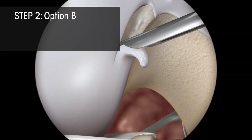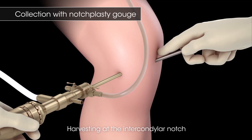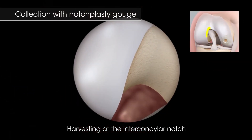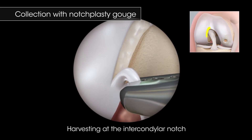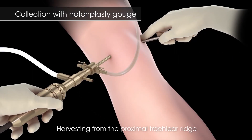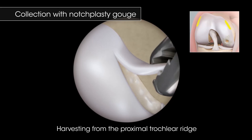Collection of the Patient's Cartilage with a Notchplasty Gouge. For harvesting at the intercondylar notch, flex the knee approximately 90 degrees. Starting at the anterior aspect of the notch and working laterally, use the gouge or ring curette to elevate tissue from the lateral condyle. Leave the distal end attached and remove the tissue with an arthroscopic grasper. When harvesting from the proximal trochlear ridge, fully extend the knee and, using similar technique, work the gouge proximally to elevate tissue.